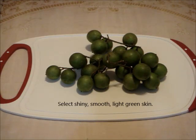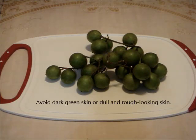Select fresh looking, shiny and smooth skin fruit with bright green or light green color. Avoid fruit with brown specks or brown patches.